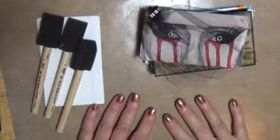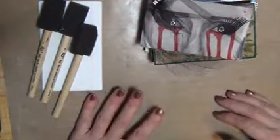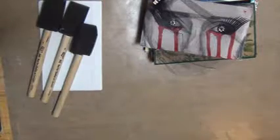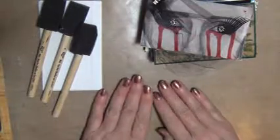Hi guys, it's Weedit and I hope you can hear me over the fan I have going. I am getting ready to start iCADs. Now I know it's already June 4th and they started June 1st, so I've got a little bit of catching up to do.